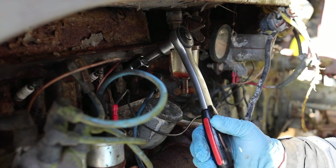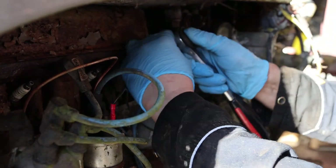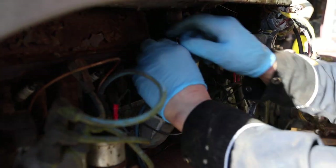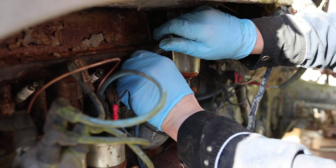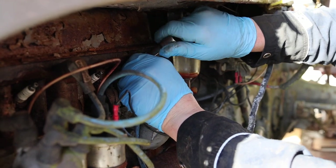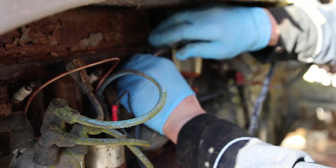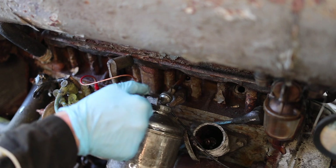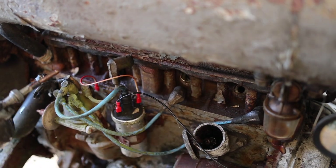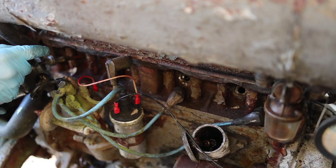Whilst everything is draining and making a general mess everywhere, we're going to take the spark plugs out. What we want to do is put some oil down these bores, as the tractor hasn't run for so many years. It would be wise just to put some oil down the bores and we can spin the engine over with all the spark plugs out and get some good upper cylinder lubrication. So I've got my wheel gun here and give it a couple of three pumps down there.